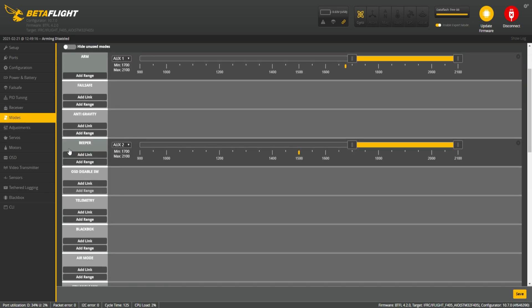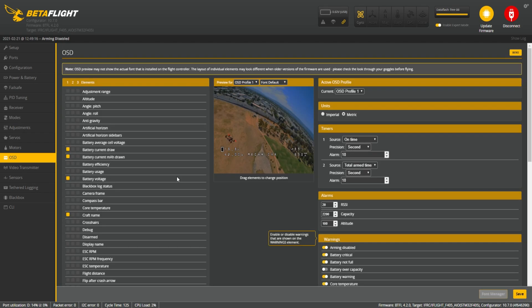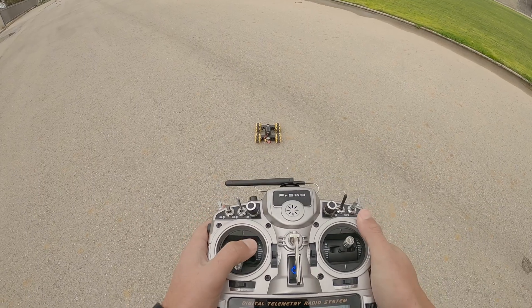In the Modes tab, you need to assign an ARM switch, a beeper, and flip-after-crash so you can reverse. In the OSD you can change settings as you prefer. And if you are using an analog VTX, make sure you set it up in the video transmitter tab. The MECAN is now ready.